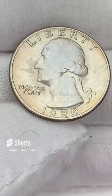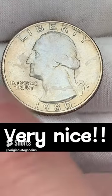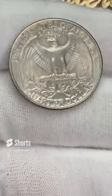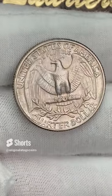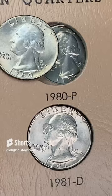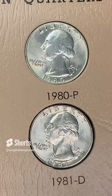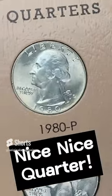1980 out of Philly. This one is really nice. It does have some surface issues — looks like either some milk spots or some water splashed on there and dried. Otherwise this is in really, really beautiful shape. Let's put this in the 1980 slot. Getting the spot filled with a nice, nice quarter.